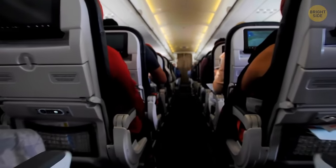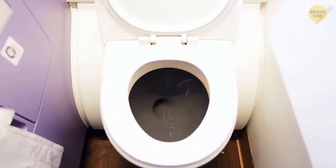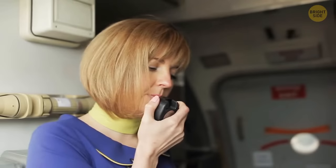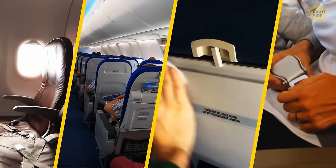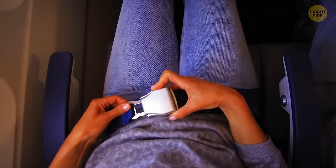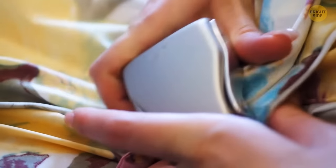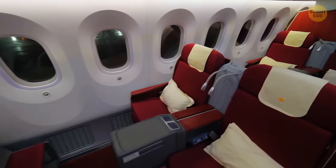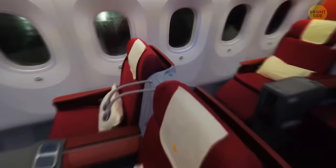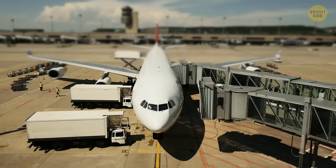The filthiest place on a plane isn't the toilet seat. Flight attendants warn that you should be particularly careful with headrests, seat pockets, tray tables, and seatbelts. Experiments have shown that one-third of all seatbelts have yeast and mold on them, and most tray tables are covered with bacteria. Headrests are the dirtiest of them all — in most cases, flight attendants don't have enough time to change or disinfect them between flights.